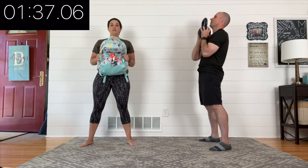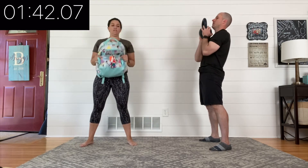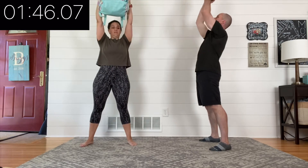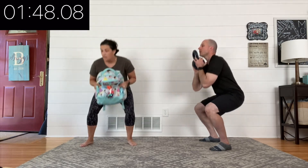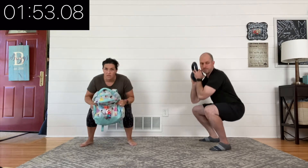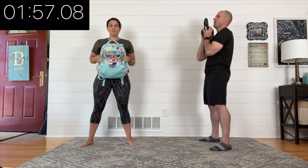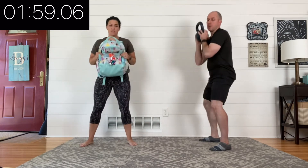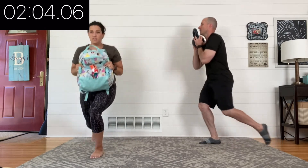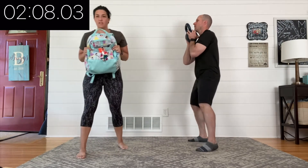We are big proponents of doing workouts multiple times. We don't really believe in the concept of just the workout of the day and then you never do it again. We think of our workouts as skills that you can practice, improve upon, and get better at. In about four seconds you're gonna add that third move — a lunge. So: squat, overhead press, and then you're gonna lunge on both legs. Do whichever style lunge feels best for you.